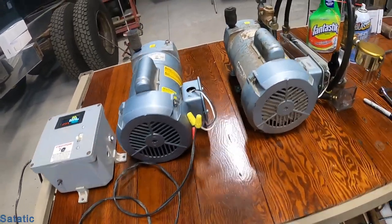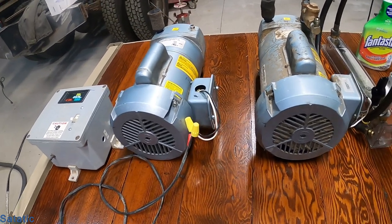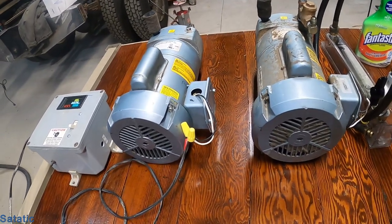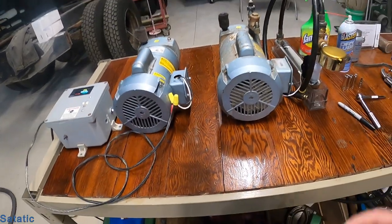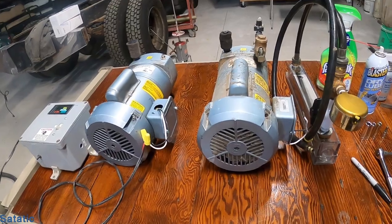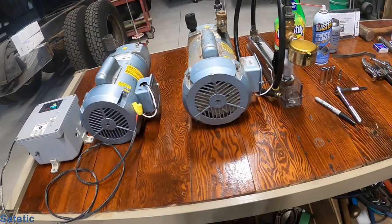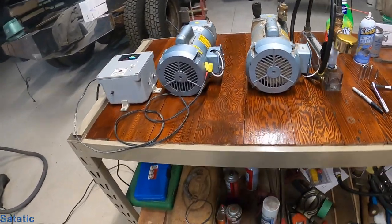Generally what happens with these is the vanes go bad. Some people just pull the vanes out and replace them, and sometimes that's fine. But what I do is a full rebuild — I disassemble them and replace the vanes and the bearings. I don't rewind the motors because that's not cost effective. Let's go through some of the tools we're going to need.